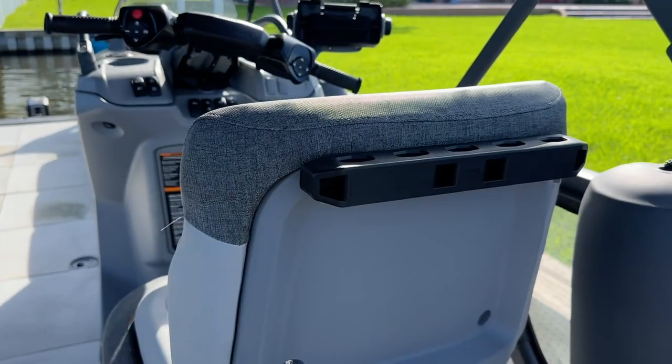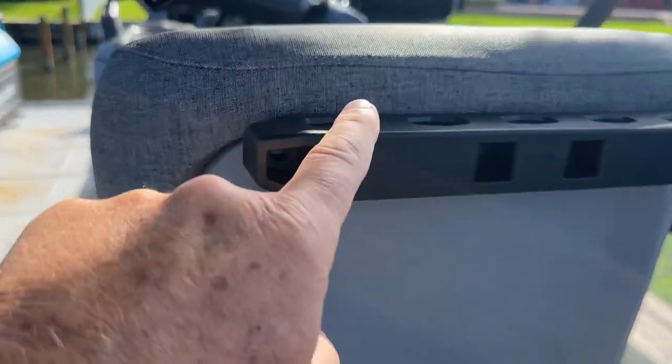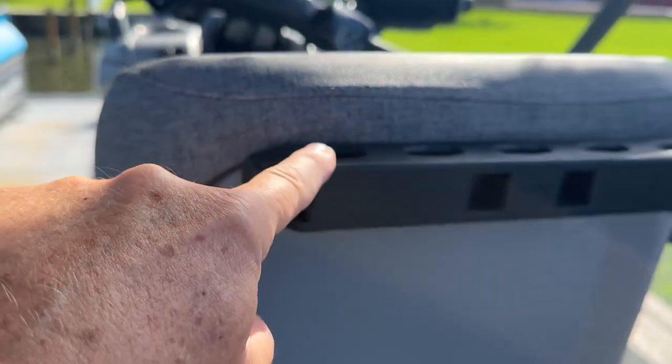Hi, I'm Frank. Today this is just a short little video to show you something that I did that adds some additional functionality to the switch. And this is it. On the back of the captain's chair, I added the Lynx bar.